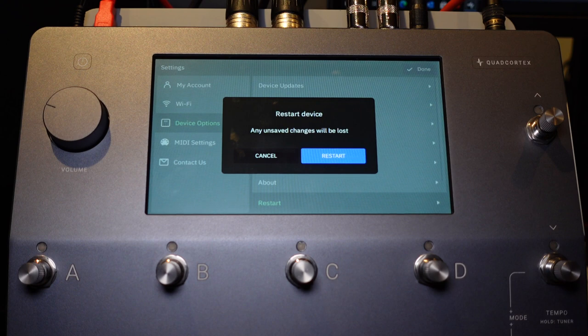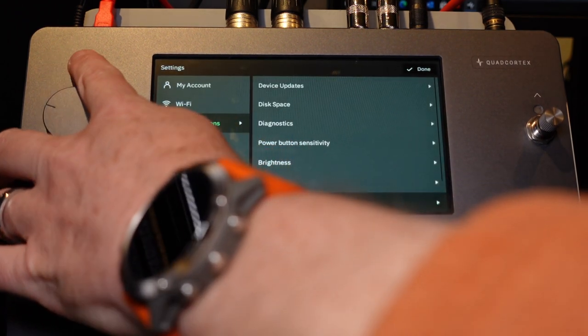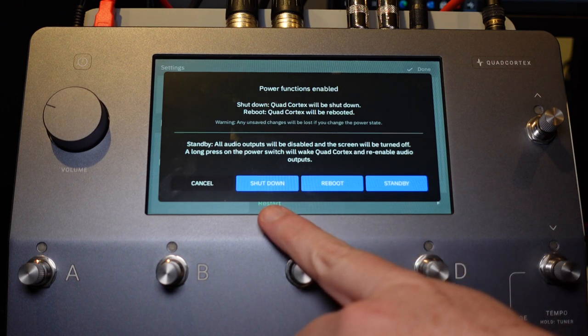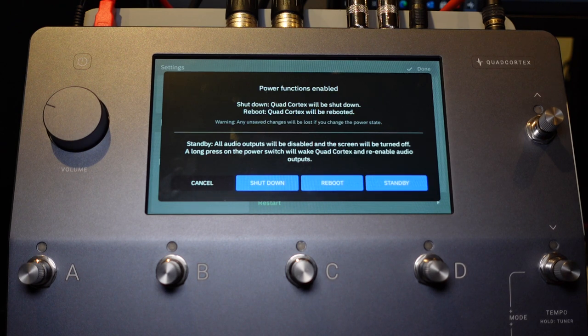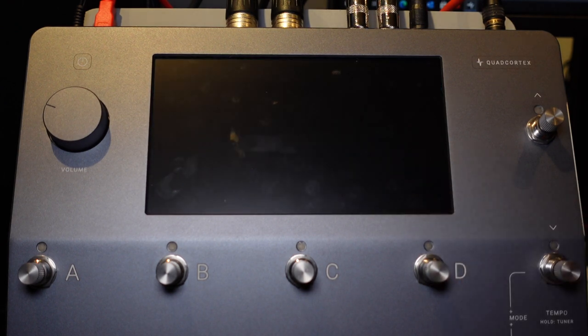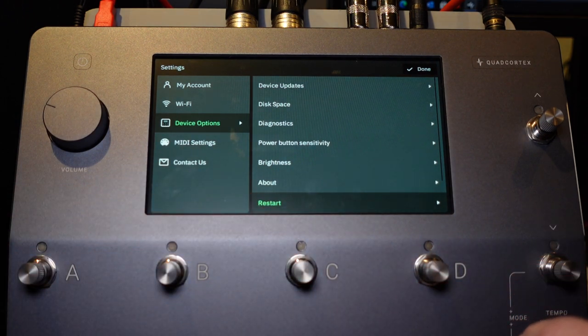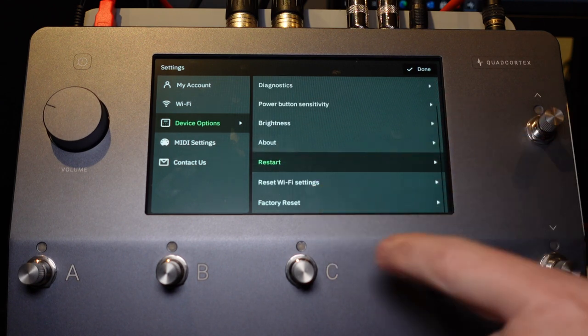If you hold down the power button you can see Cancel, Shutdown, Reboot, and Standby. Standby shuts off all the inputs and outputs and turns the screen off — that's it. If you do a standby and then want to go right back into your device, you just touch and hold the power button for a second and it puts you right back where you left off. You can also reset your Wi-Fi settings or do a factory reset from here.